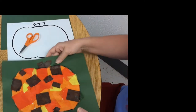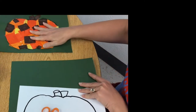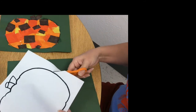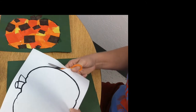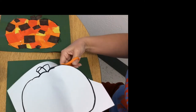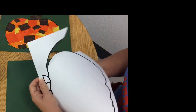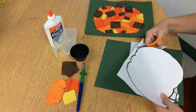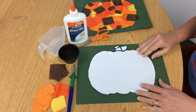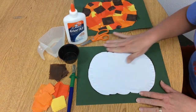I have my template over here. I'm just gonna kind of switch this so you can see it still. Put it in the middle and then I'm gonna go ahead and cut out my pumpkin. Now I have my pumpkin all cut out and I went ahead and glued it to the background paper.